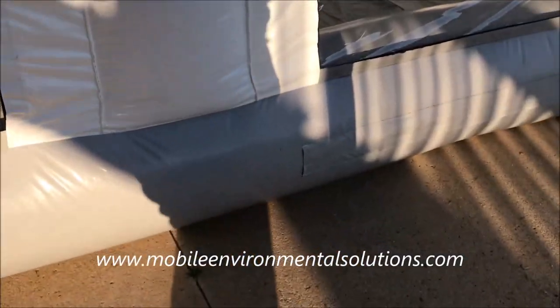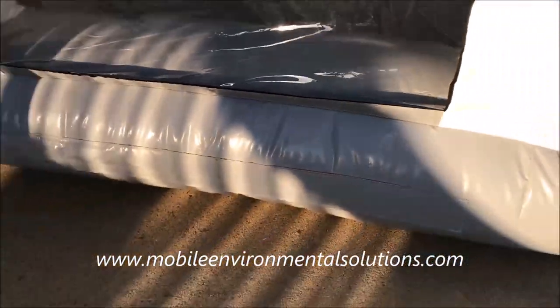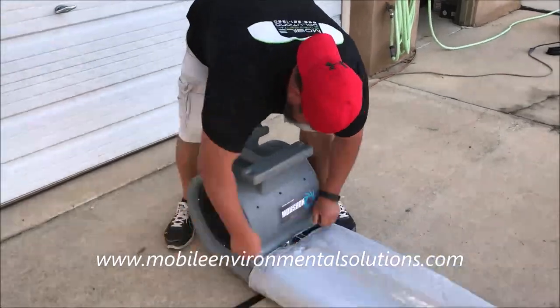There are also ones with zippers on the sides — two of the tubes, one on each side. After you open those dump ports and turn the fans off, you'll see how fast your mobile paint booth will actually retract back down.